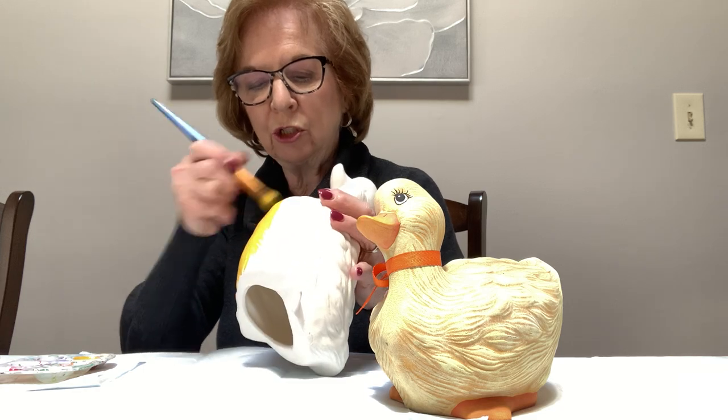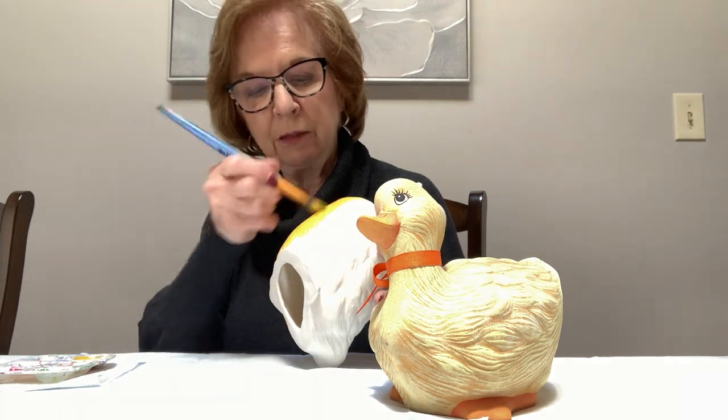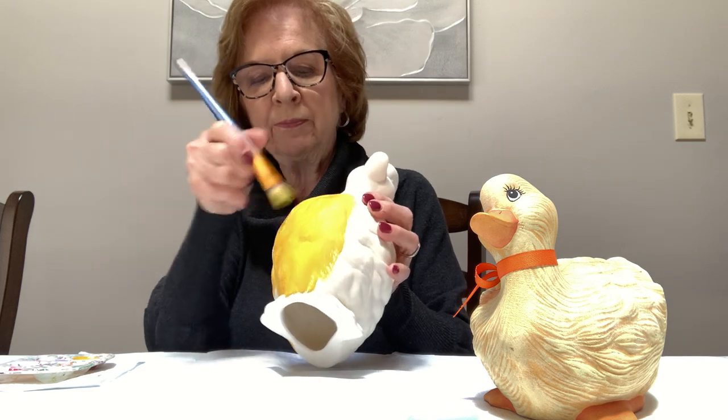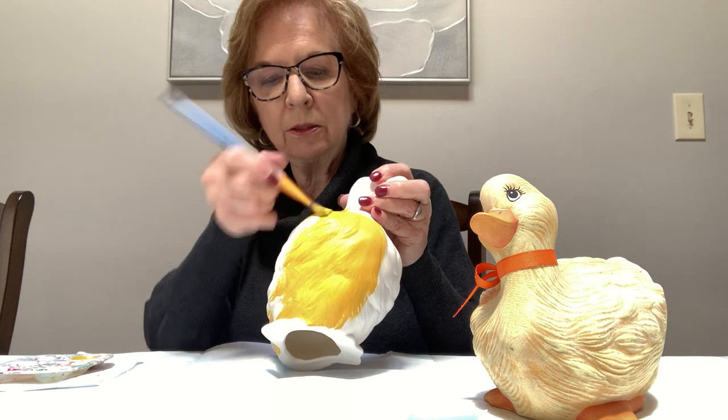The whole idea here is not to have any white spots showing when you're finished. You don't really have to worry that much if you get a little bit on his feet — the orange will cover it. It's just the idea to keep it smooth. If you can see through your color it's okay, because there's going to be two other colors going over the top of it, so all you have to do is make sure there's no white spots.